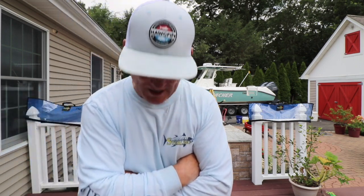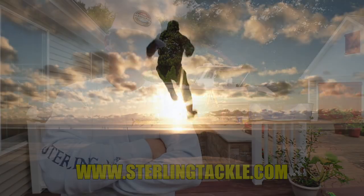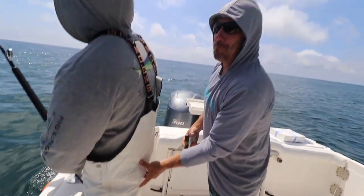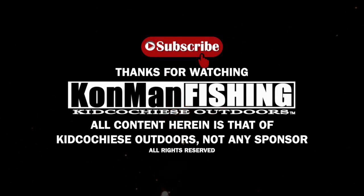Check it out — Sterling Tackle right there. Put a little memo in there that the kid sent you — maybe Steve will give you a discount. Dial Tracker with diamonds. Hope this video helps. Please comment below and like it if you like it. Consider subscribing and forward this to a friend if they do offshore tuna fishing and don't know about the Sterling Dial Tracker diamond yet. Thanks again for watching Kid Cochise Outdoors. We're working on an offshore trip video — we just filmed yesterday, got some interesting catches. Until next time, thanks for watching Kid Cochise Outdoors.